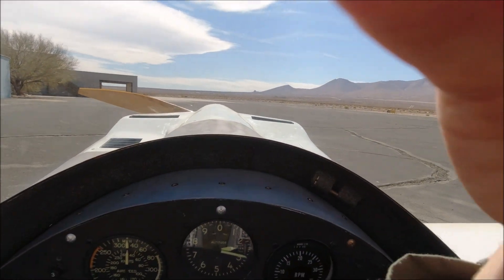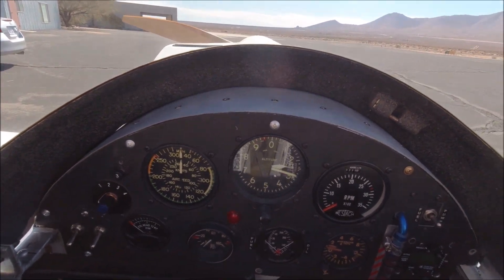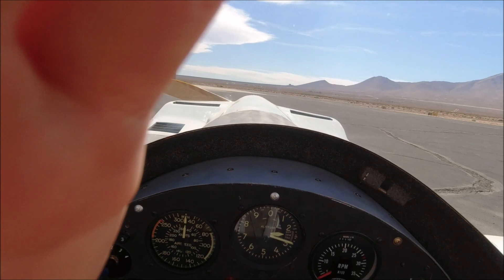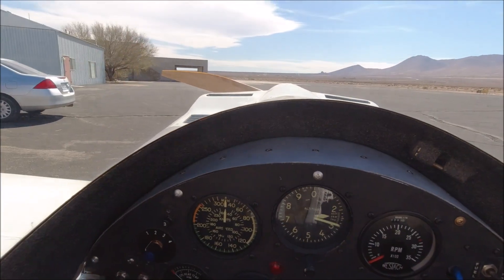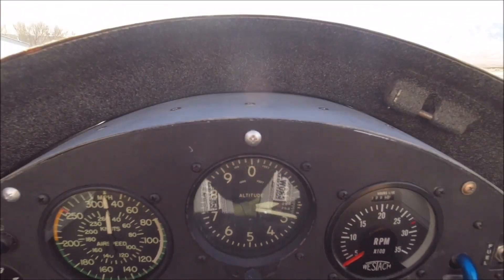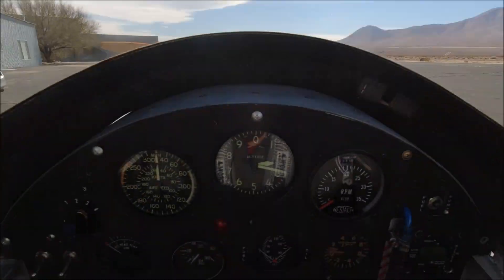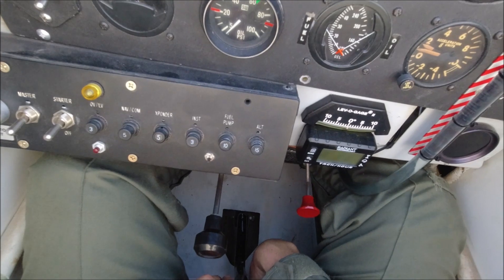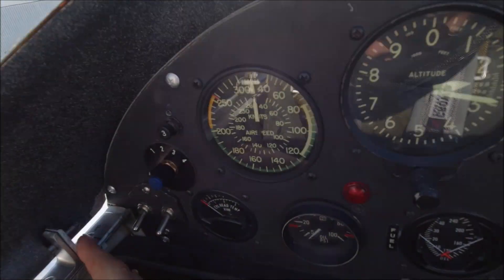A quick brief on today's flight. The main objectives are to test a couple of pads I made to put under my thighs to make sure that my legs don't fall asleep. The last couple of flights have been anywhere between 10 to 20 minutes long, and at about the 10-minute mark my legs start to fall asleep, which makes landings very interesting when I can't feel my feet. You can see me adjusting those thigh pads, really pushing them under my legs to support them as much as possible.